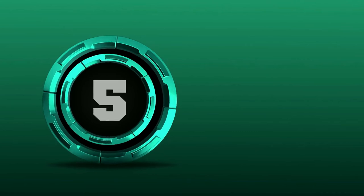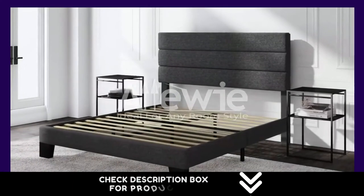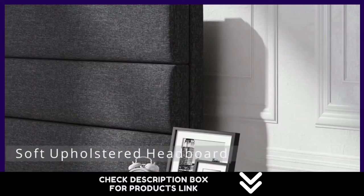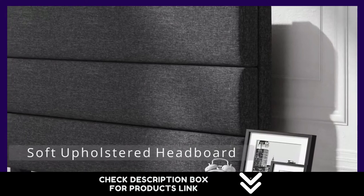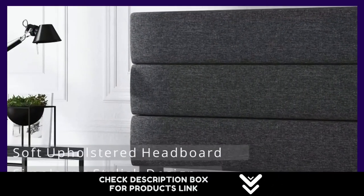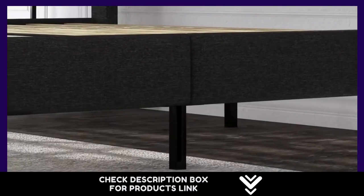Number 5. Attached with a deluxe giant wingback, this rust-color bed frame provides a stylish modern look in a glamorous way. Dense foam padding gives you a comfortable touch. Interior steel framework with wood slats — no box spring needed — supports your mattress firmly. Note that the dark gray king size comes in two boxes.